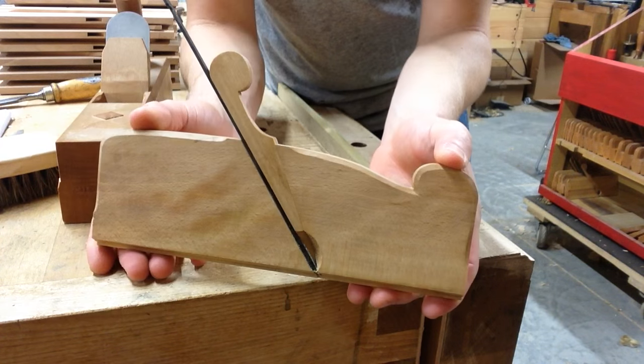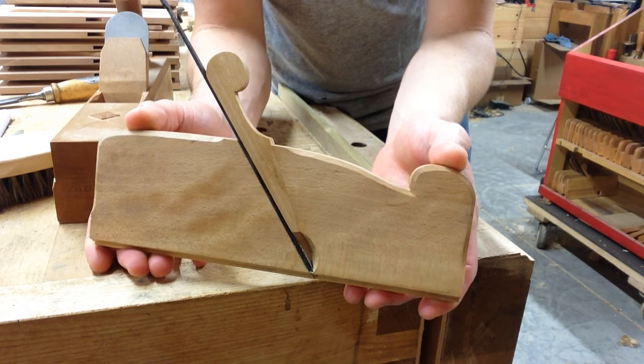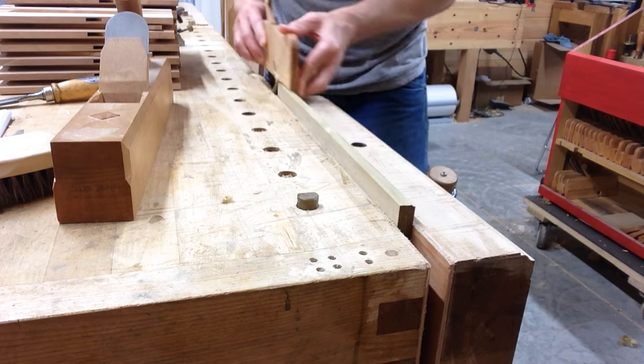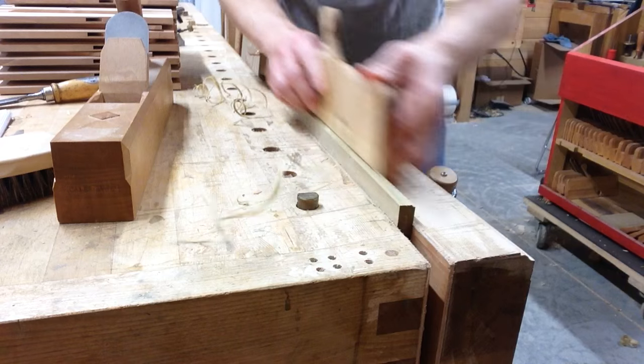I just wanted to show off this little side escapement Rubo style plane. It's a quarter inch OG. I just wanted to give a little demo of how well the shavings come out the escapement.